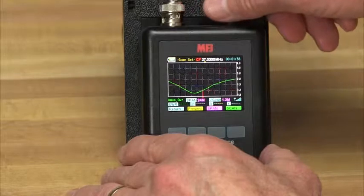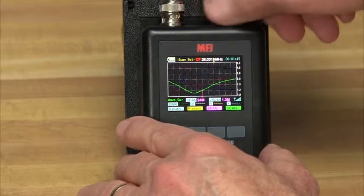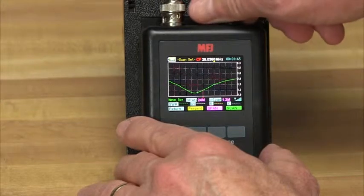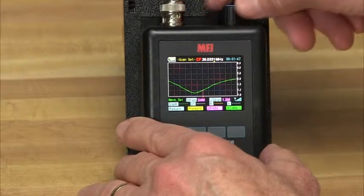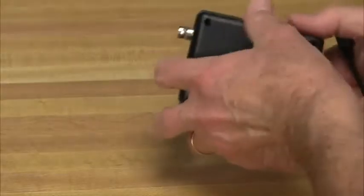The advanced DDS stimulus generator delivers rock-solid stability, smooth skip-free tuning, and a powerful plus-5 dBm test signal that overrides most strong local interference. There's even a built-in signal strength indicator to warn when high interference levels are present.